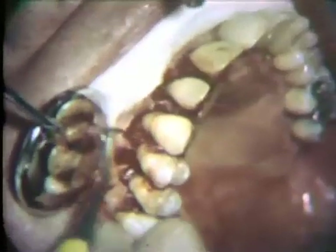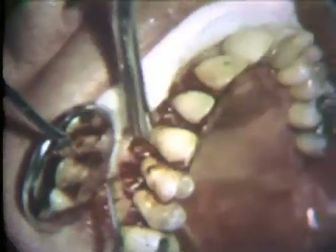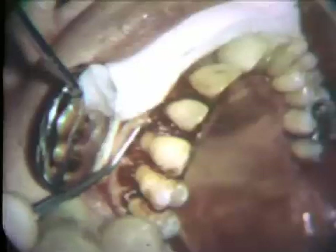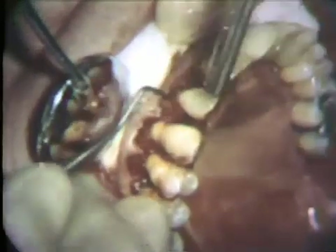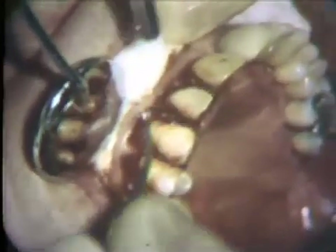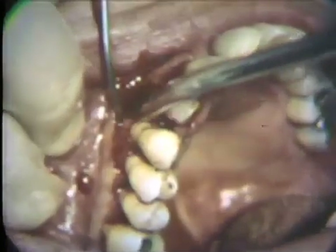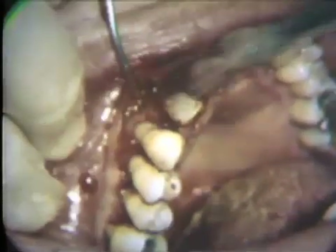The collar of tissue which has been loosened from the bone is removed with curettes. This is done first on the buccal and interproximal aspects. It is important that the dissected tissues be removed thoroughly. The procedure is repeated on the palatal aspect. When this tissue removal has been completed, the flap is deflected and the operative field is irrigated with sterile saline solution.